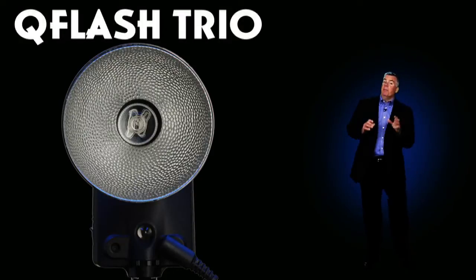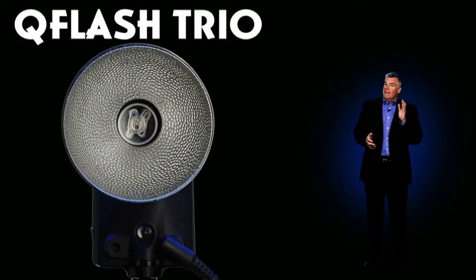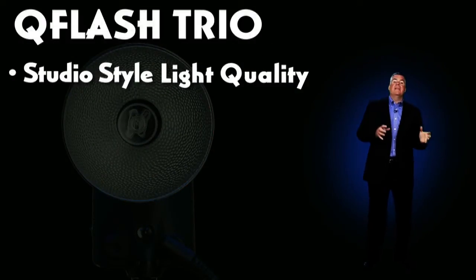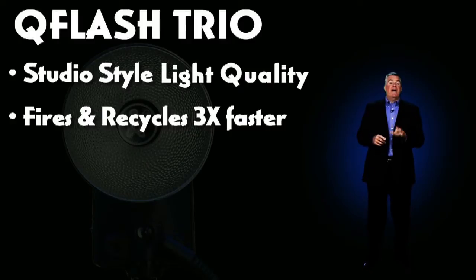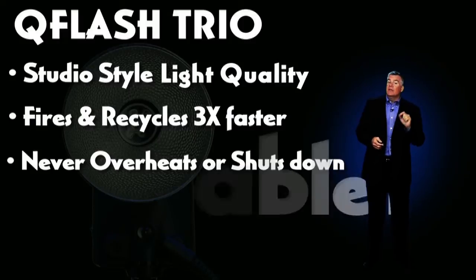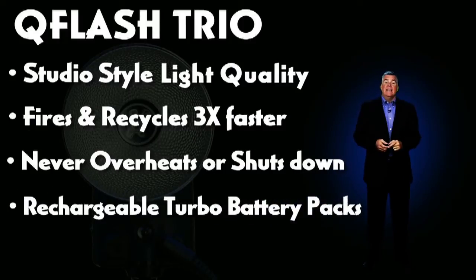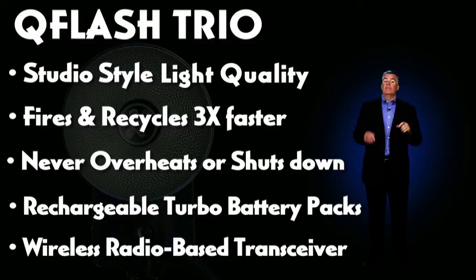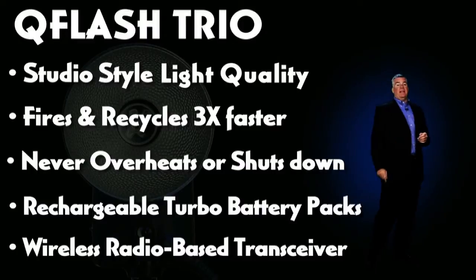What makes the Q-Flash Trio such a big improvement over other speed lights? To start with, it's got a more studio-style light quality that helps you shape, sculpt, and bounce the light the way you want it. It fires and recycles as much as three times faster than any speed light ever made. It never overheats and it never shuts down. Using the rechargeable Quantum Turbo battery packs, it will give you hundreds of full power flashes without polluting the landfills with pounds of AA batteries. It's also got one of the best radio-based wireless transceivers, called FreeXWire, built right in. The Trio is quite possibly the finest speed light you can buy.